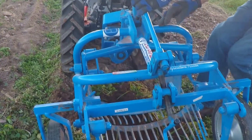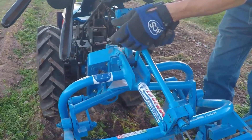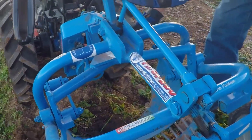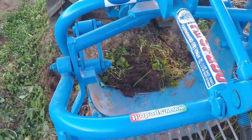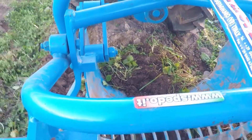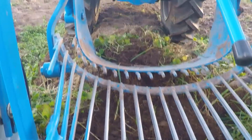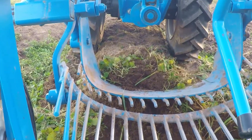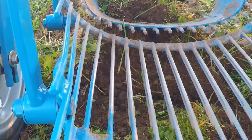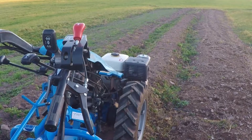Our final step before beginning is to shorten the top link by screwing it clockwise, which pulls the pan down and angles it more vertically to achieve the desired depth. The maximum possible depth is 15 centimeters, or six inches, below the level of the potato digger wheels, and that should be just about right for this crop of potatoes.